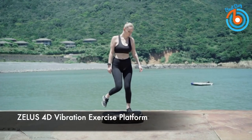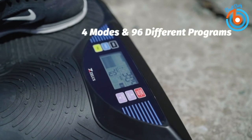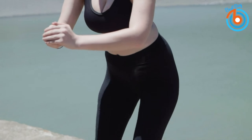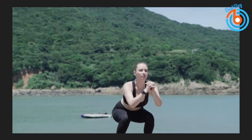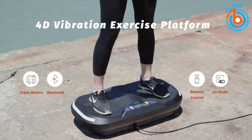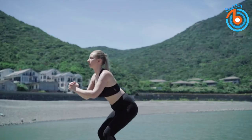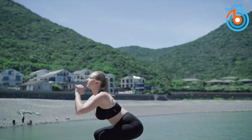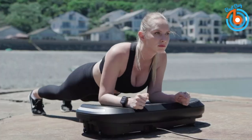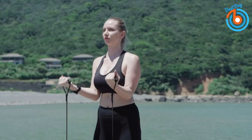This is the Zealous 4D Vibration Exercise Platform. This vibration plate features four vibration modes: up-and-down linear vibration, side-to-side oscillation, massaging micro-oscillation, and a 4D option that combines all three into one. Select from one of three preset programs or create up to 96 unique manual combinations. You can pair it with your Bluetooth device to stream music from the built-in speakers.